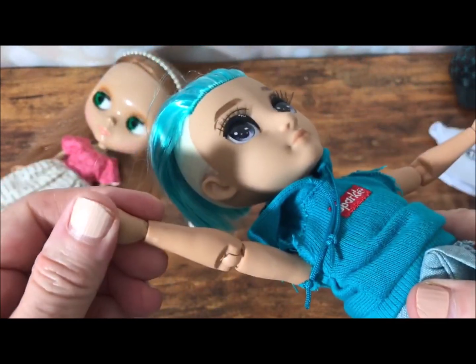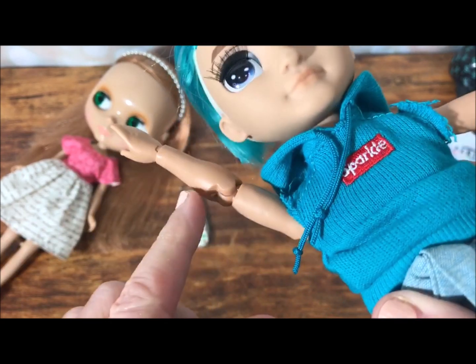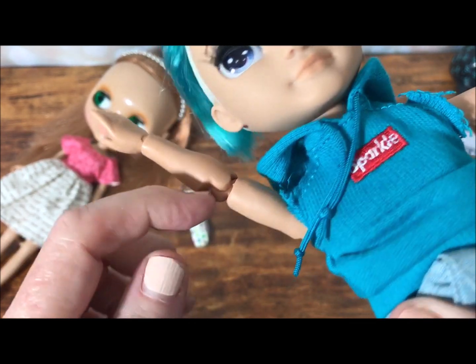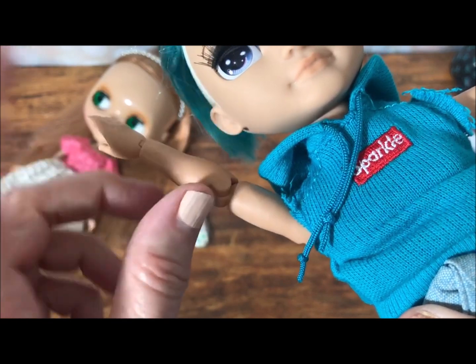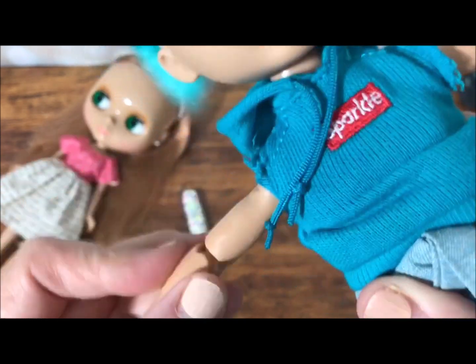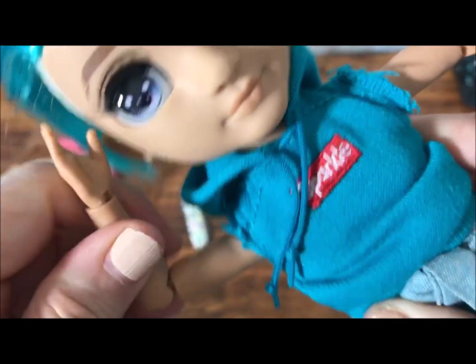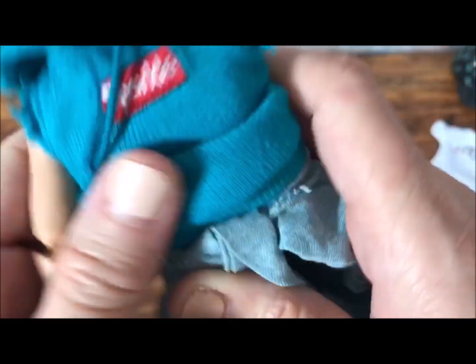I was looking at his body and I noticed — right here — there's like a little bit of an unfinished bit to his arm. That's not a huge deal to clean up. He's articulate, but he's a little on the stiff side still, to me. But again, considering the price of these dolls, that's not bad.